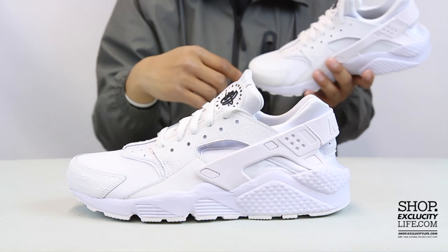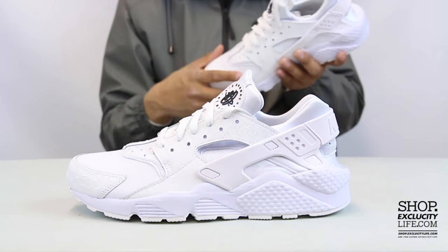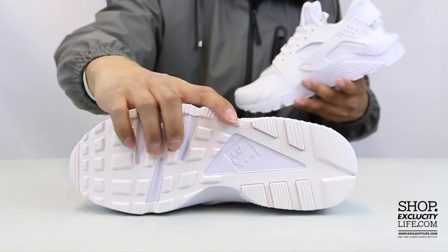The toe box is leather, but the rest of the booty is in that neoprene material. So let's start by reviewing the outsole real quick.